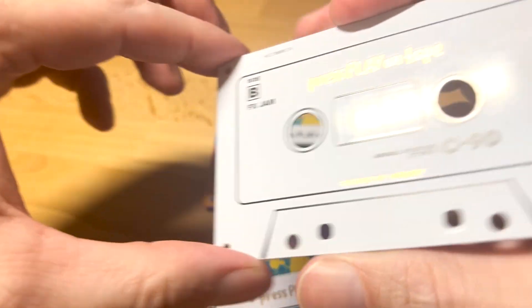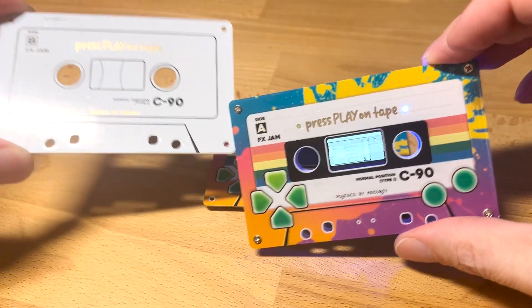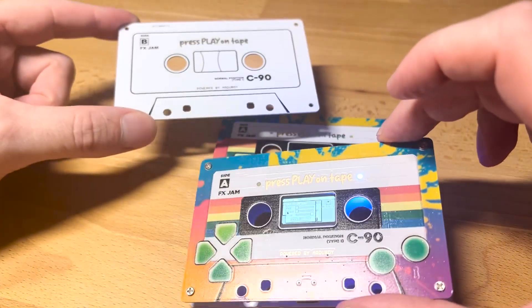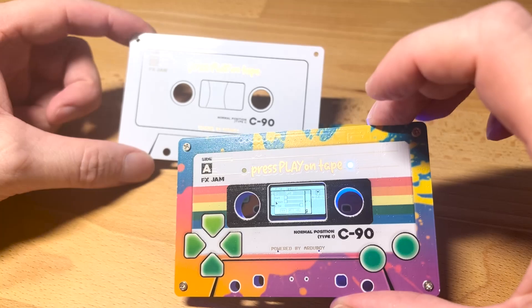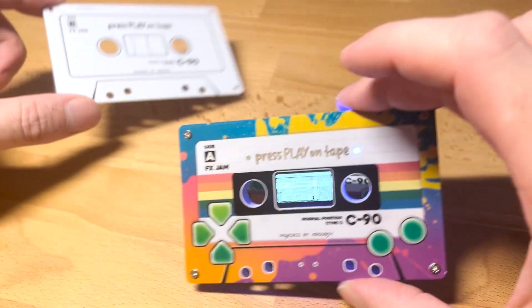These are not intended for sale, but they're just too good. So I think I'm going to make an extremely limited batch of these — maybe 10 or 20 — and put them on sale soon-ish. So keep an eye out for that.